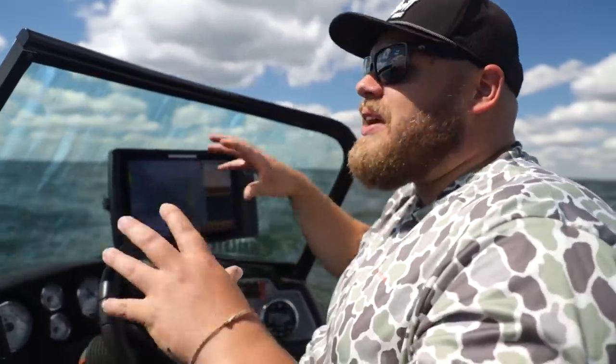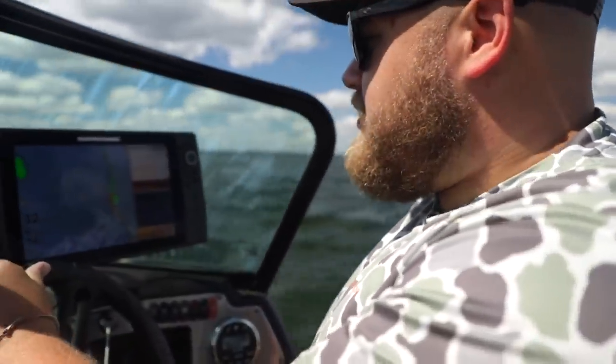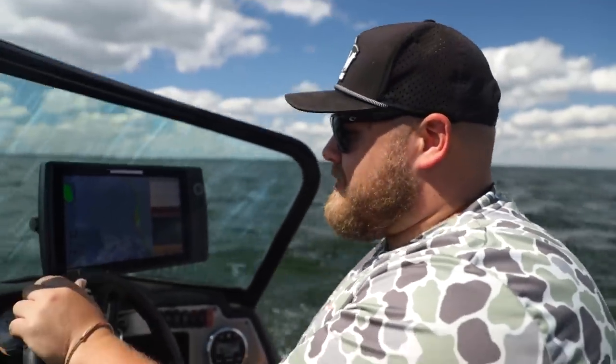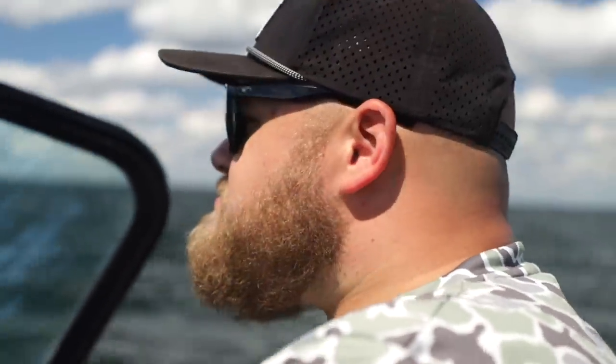We're on a different mission today. We want to find not one here one there — we want to find groups of 8, 12, 6 in little schools so we can pick them apart. But you also can't stick to just one certain game plan. Just kidding.